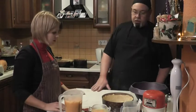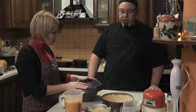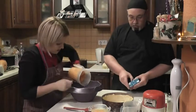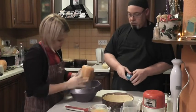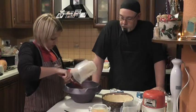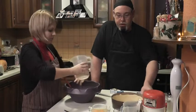So now we'll start putting it together. The first thing is to put the pumpkin in the bowl — all of it. Now we need to beat the four eggs.